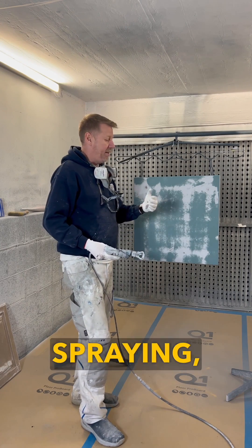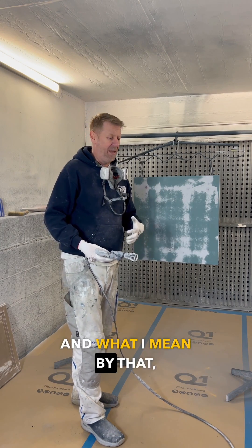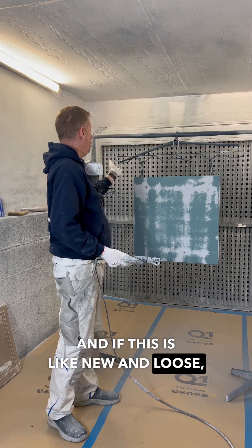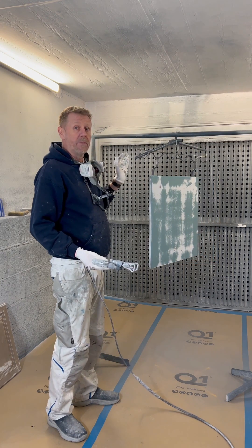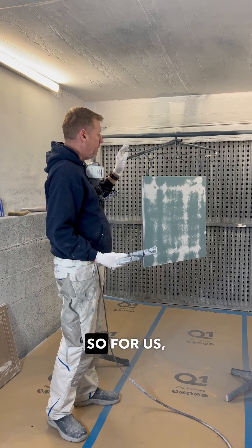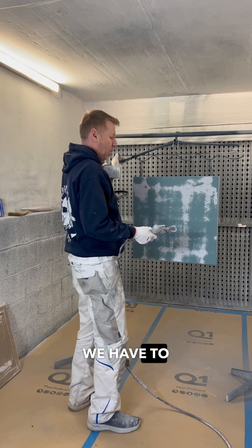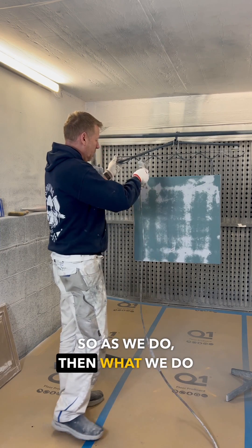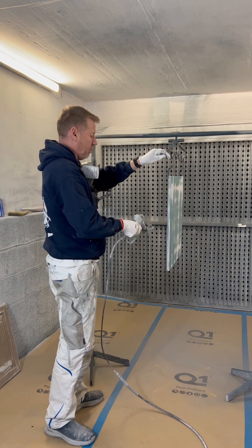Believe it or not, some of the paints that you guys are spraying might be high pressure — and what I mean by that is over 1500 PSI. And if this is new and loose, it's going to spin — it's called a spinner. So when we spray, we have to hold control of this all the time. Then what we do is we spin it.